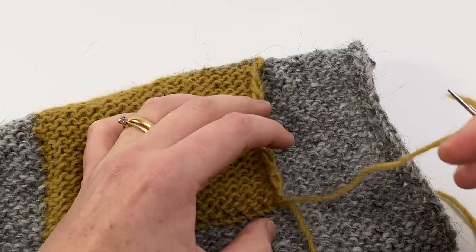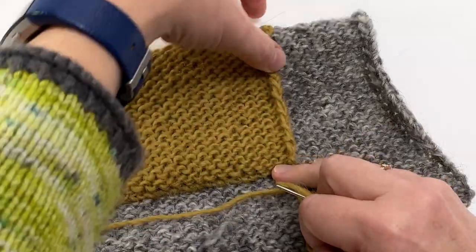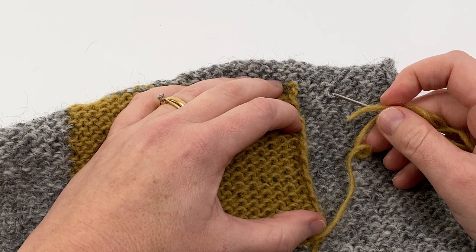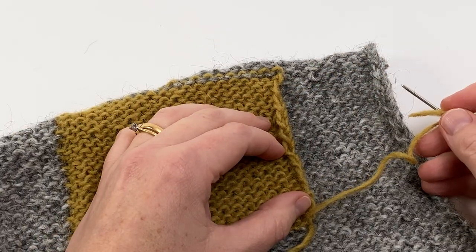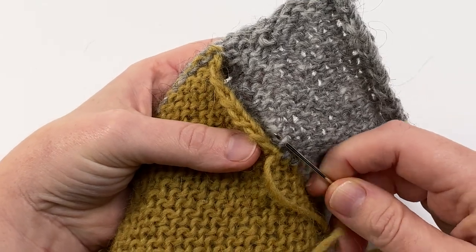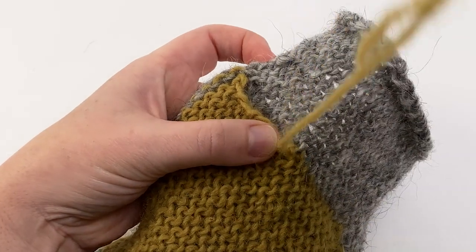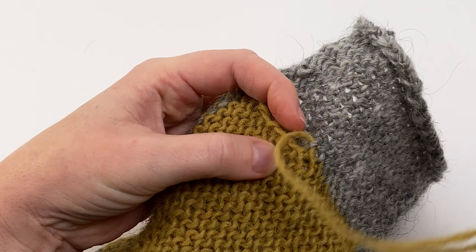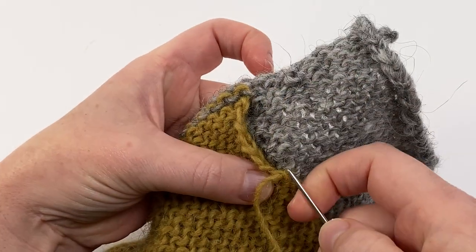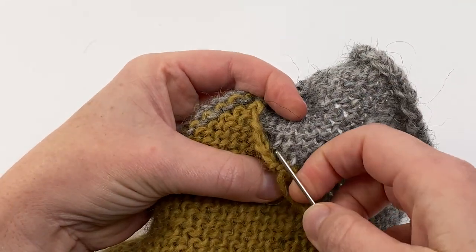All we need to do now is seam the final side of the pocket. This is the tail from the cast-on edge — I'll just leave that and weave it in later. We're looking again to identify which column of stitches to work into and making sure we sew into the same one each time, exactly as we did on the first side. You can add guide threads if you'd like to, or just do it by eye. I'm working into a smile on the body side and a frown on the pocket back. Carry on until you reach the very top corner.